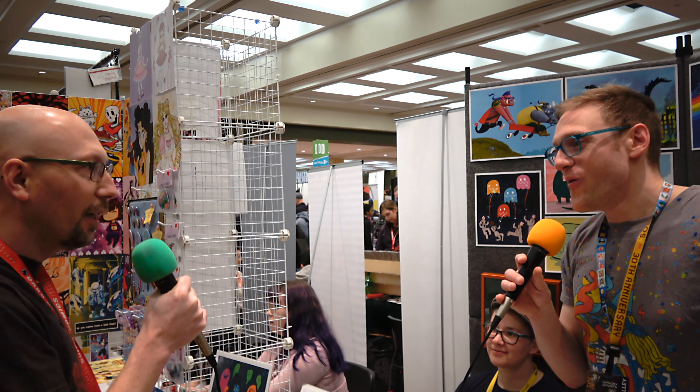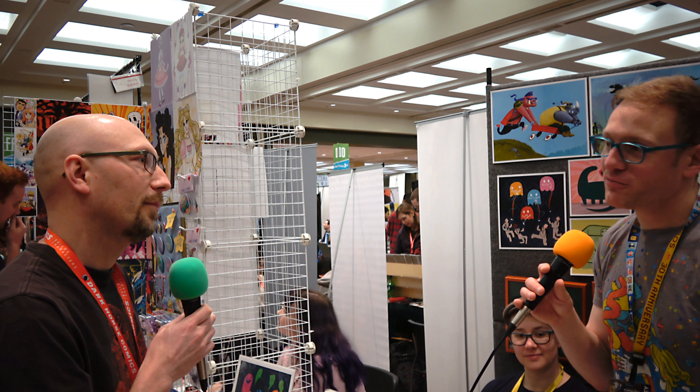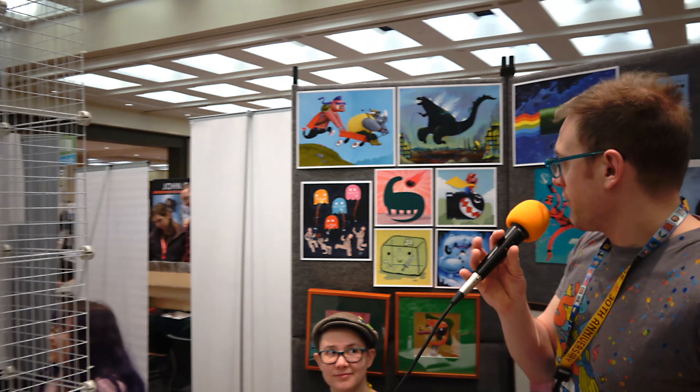There's something very satisfying about using the button maker — even that little chunk feeling. A lot of people who come back year after year to my table say they've run out of wall space, so they want something they can wear or put on their fridge. What sells best here? It's a combination — this new Ghostbusters print is selling pretty well this year. Link always sells well too.